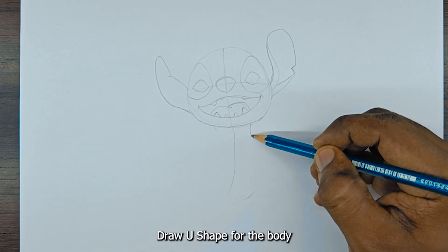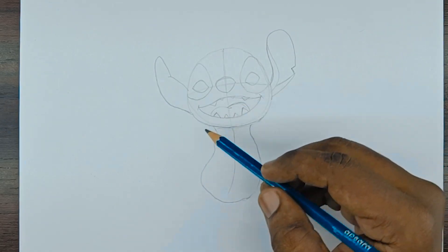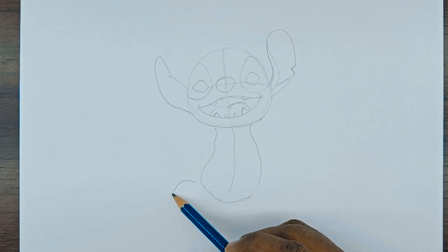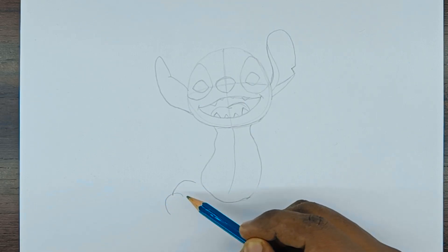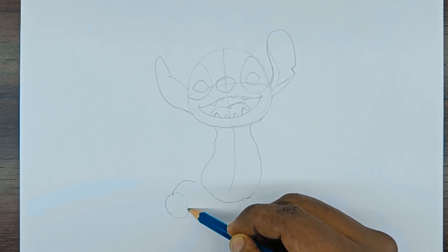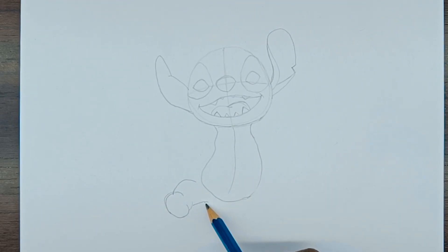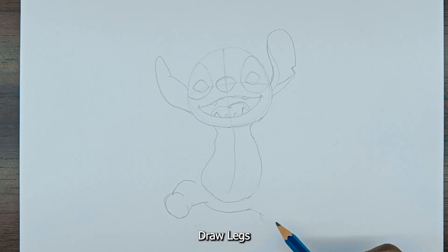Draw a U-shape for the body. Draw the legs.